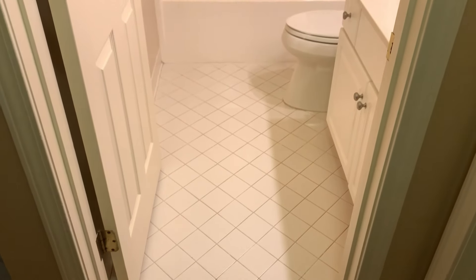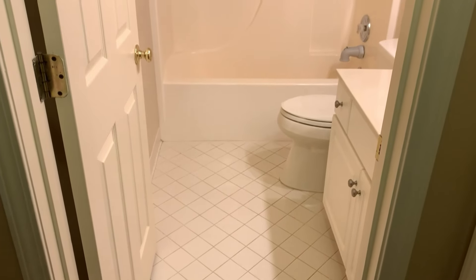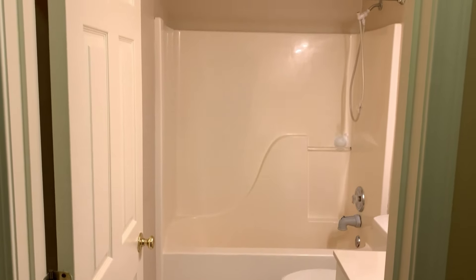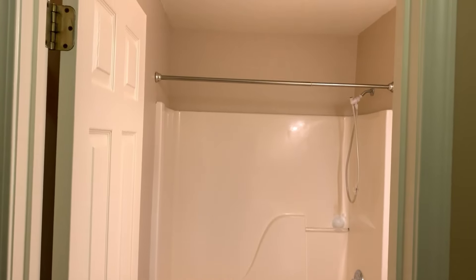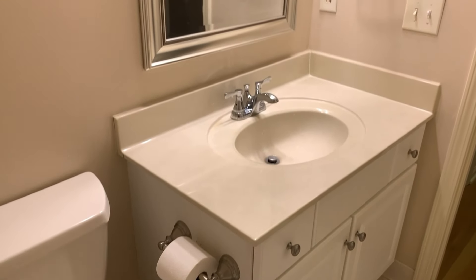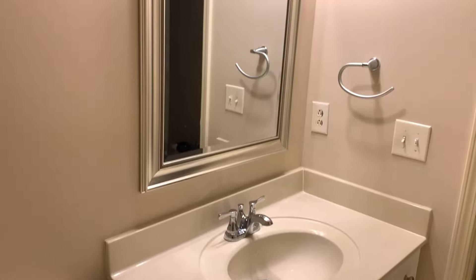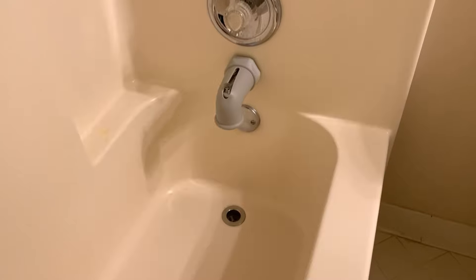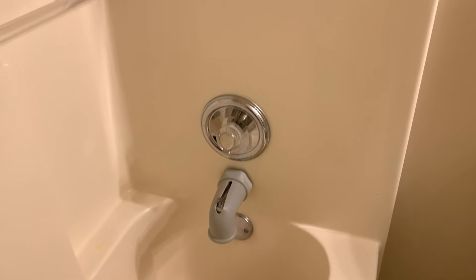Hey, what's up everyone? Thanks for checking out another one of my videos, and if you are new here, welcome to the channel. Our house was built in 1996, so pretty much everything in here is from that time period. It's in decent enough shape, but it is dated. Everything is pretty bland and white, or off-white rather, and builder grade.